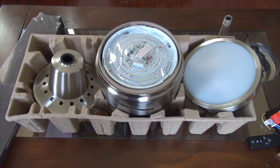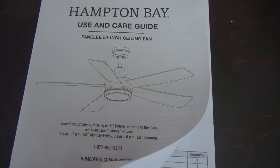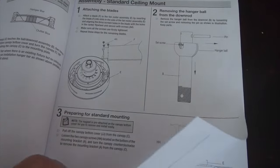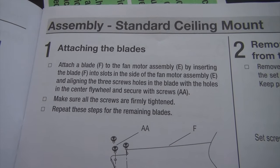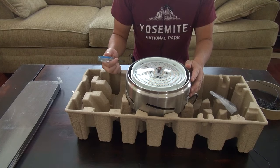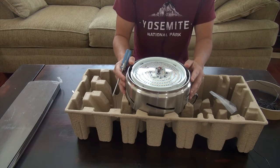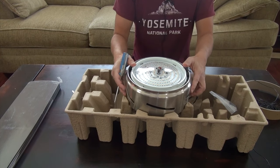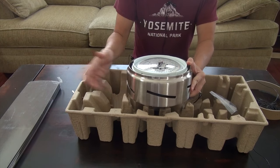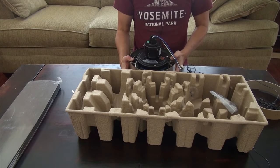The steps I'm going to walk you through are similar to the format provided by the manual, but you'll get a visual presentation of the installation process. Step number one in the manual asks you to install the blade to the motor assembly, but I'm not going to do that at this point. I'm going to remove the LED fixture first, because in order to install the blades onto the motor assembly you have to put it on a flat surface.